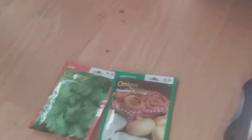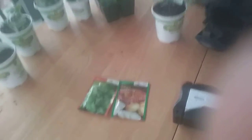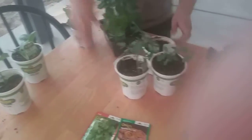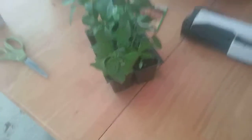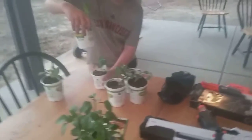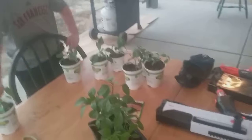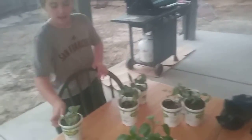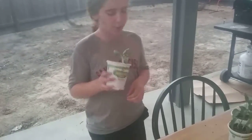We're going to plant five rows: one with onion, one with cilantro, one with all of the tomatoes, one with all the jalapenos and peppers, and one with the squash — because squash takes up a lot of space.